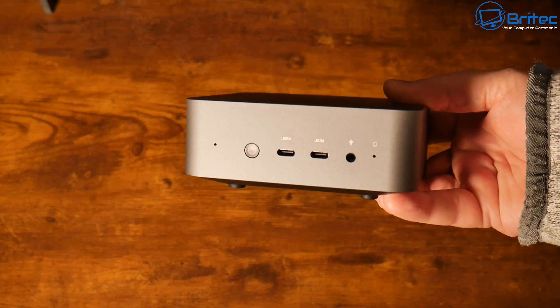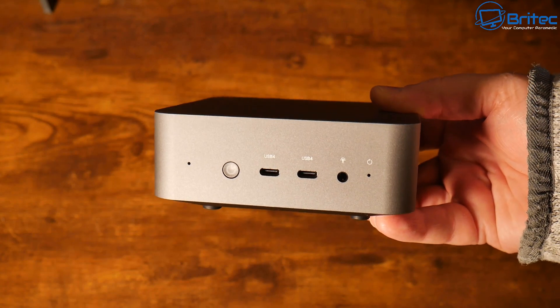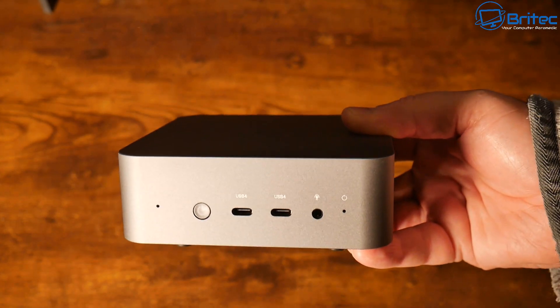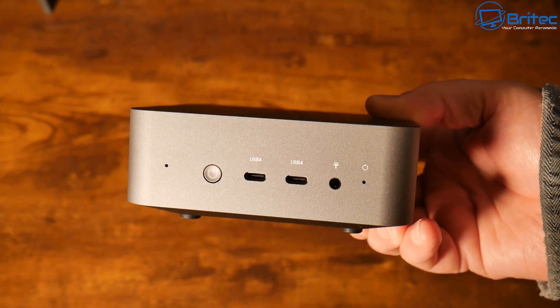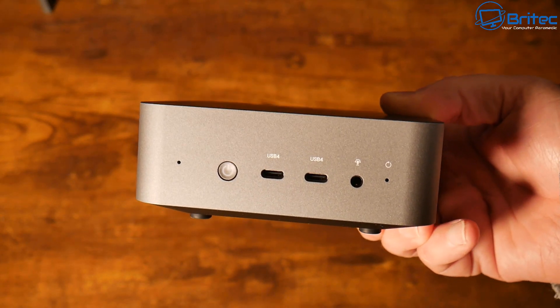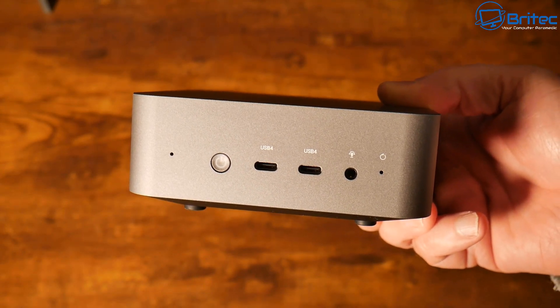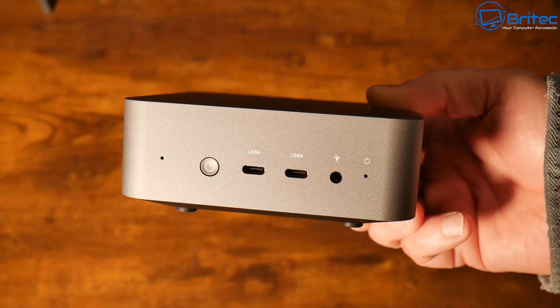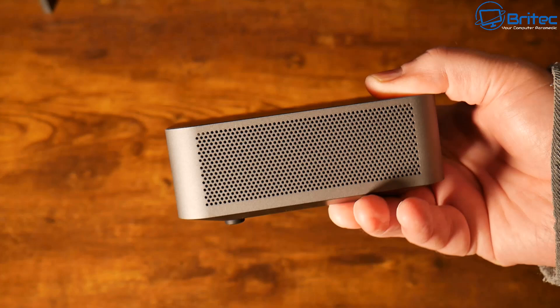On the front of the mini PC we have the reset button, an audio jack, two USB 4 ports with Type-C connections, and the power button. Those two front USB ports can also be used for 4K 60Hz monitors, so you can have two monitors from the front and two on the rear.